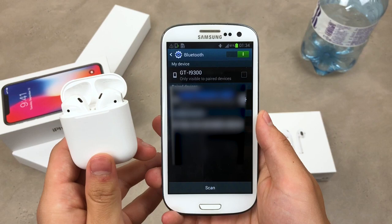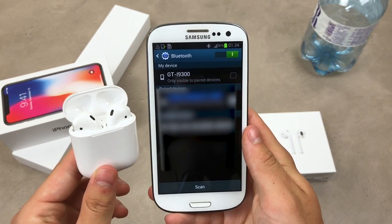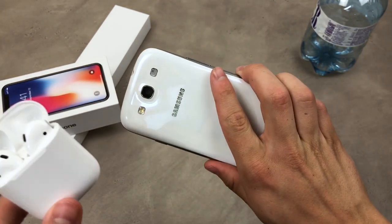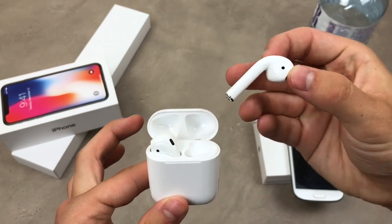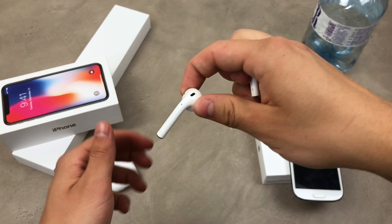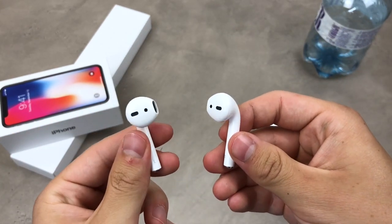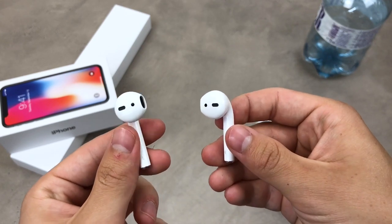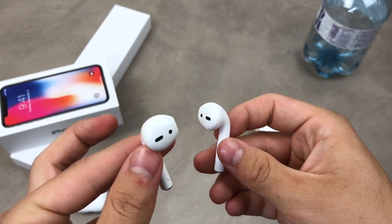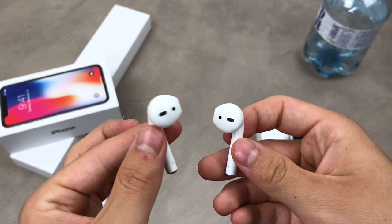We are finally connected, and that is basically it. But the things you need to know include: if you use AirPods with an Android smartphone like this Samsung Galaxy S3, none of the features present on iPhone will be available. For example, if you take one AirPod out of your ear, the music should stop on iPhone — but this will not happen on most Android smartphones. I would say it wouldn't happen on any of them.